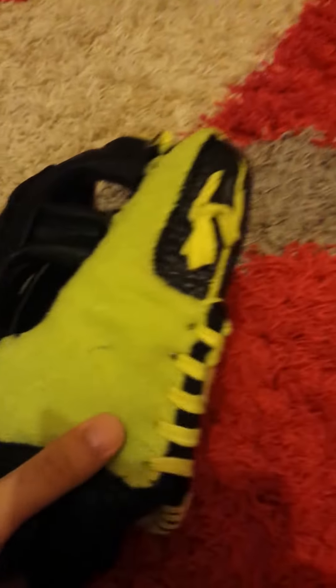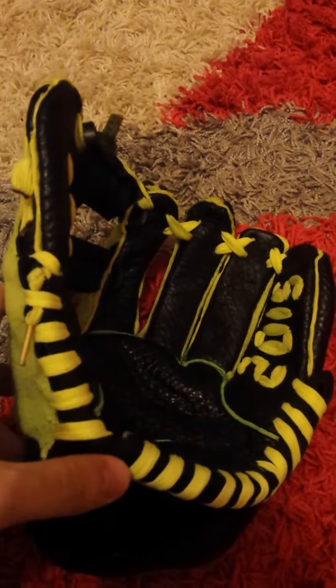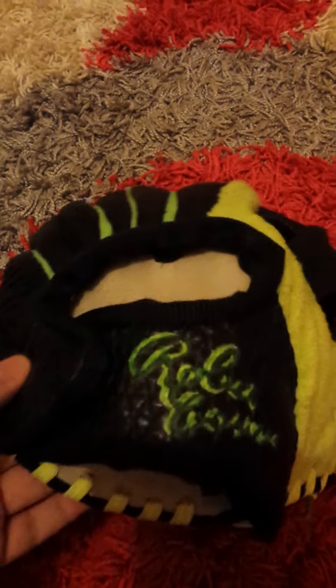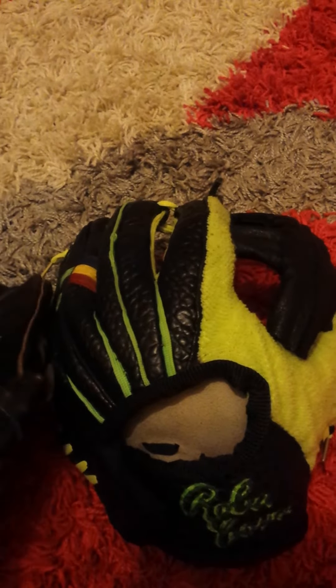And this is the latest one. Each one took me about a week to complete. Now look at them all.